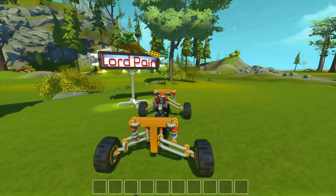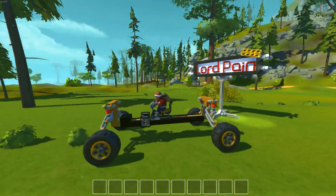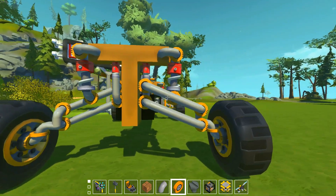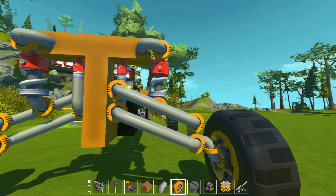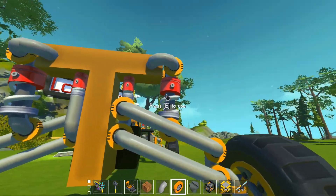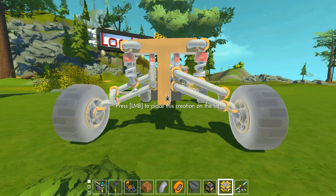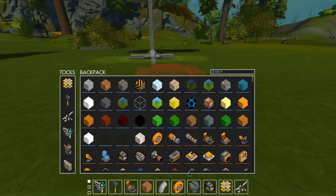Hello everybody and welcome to a new episode of Scrap Mechanic. My name is LotPain and today I'm showing you a new suspension. As you can see I have already built a vehicle. This is just a prototype where I was testing it — it's kind of a double wishbone suspension. I'm going to show you how I built this and how it works. I think it's a really very good off-road suspension, so let's just get to it.